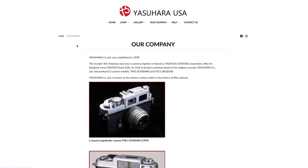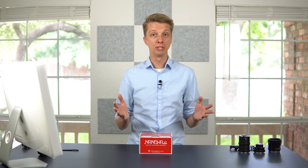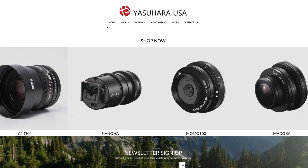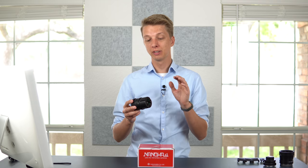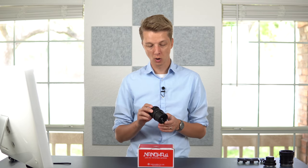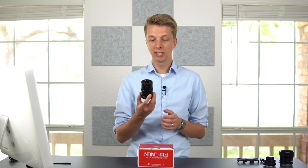A company by the name of Yasuhara reached out to me a couple of weeks ago and asked whether I would be interested in reviewing some of their lenses. They are a company out of Japan, which is near and dear to my heart. This lens is called the Nanoha X5 LU-01 and it is by far the most unique, most bizarre lens I've ever used on my APS-C mirrorless cameras. So let's jump into taking a closer look at what this lens can do.